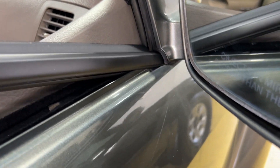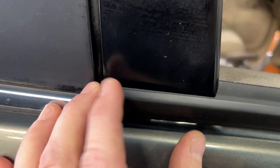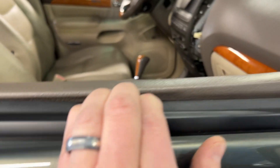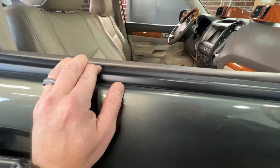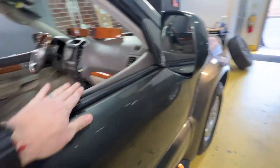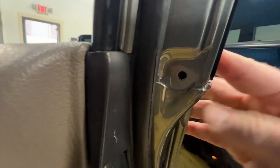For installation, get the molding at an angle, tuck it into that little spot, and make sure it's lined up with the back of the door. Then just shove it into place starting at the front. It's as easy as that — then put the little screw back in.